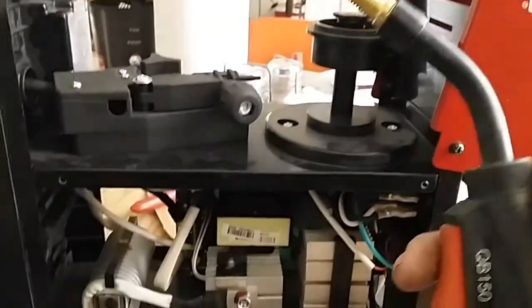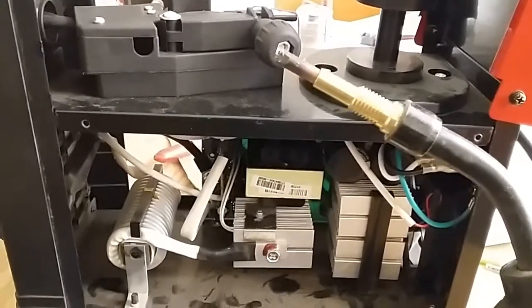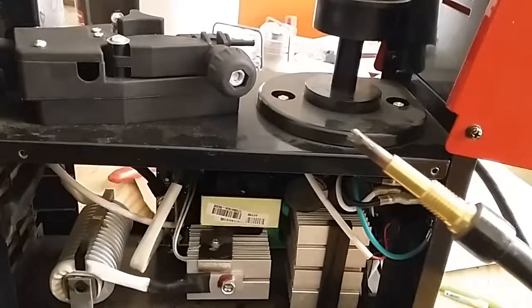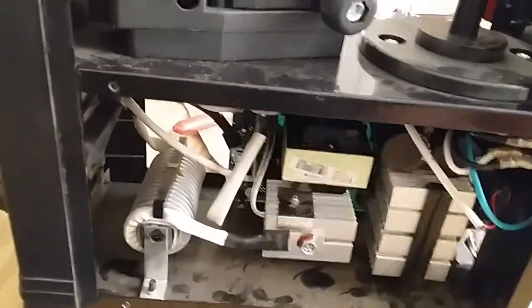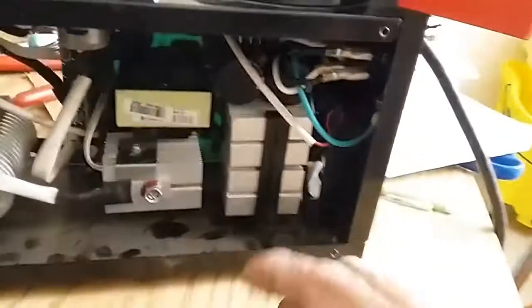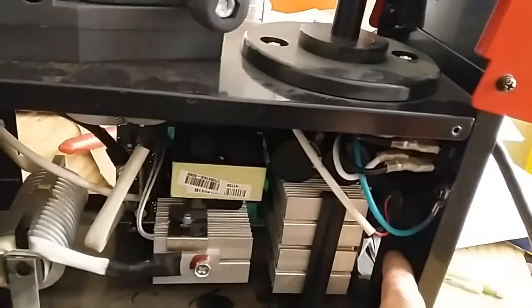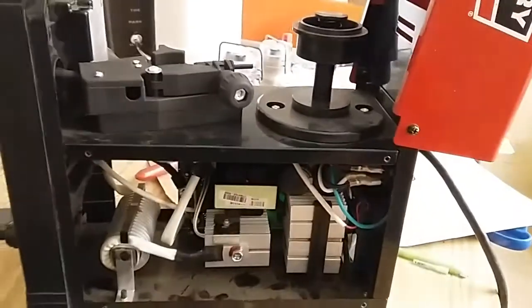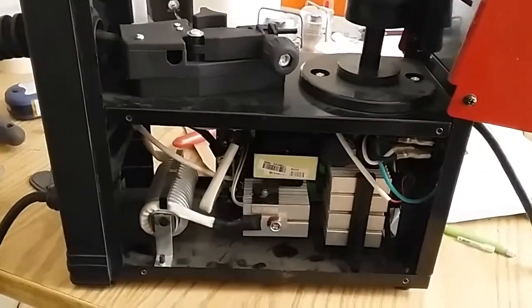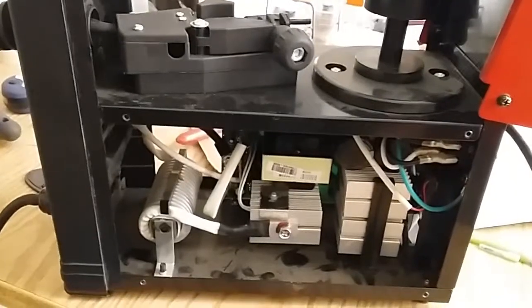I just got done hooking everything back up, and here's the trigger. I just need to get some wire and hook it back up to see if it welds. In the meantime I'm gonna order the fan for it, so when it comes in I can start using this one again. I did fix it - it's running. I just need to get some wire and start welding. Alright, thanks.